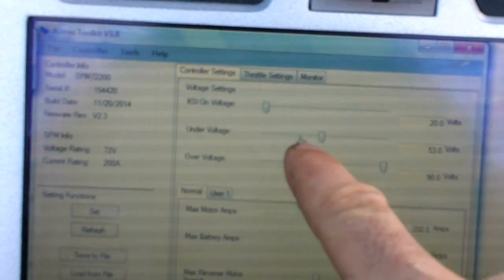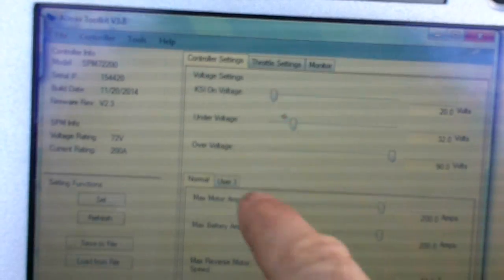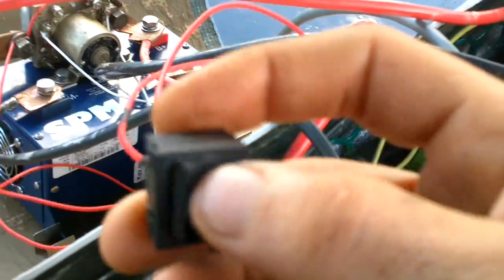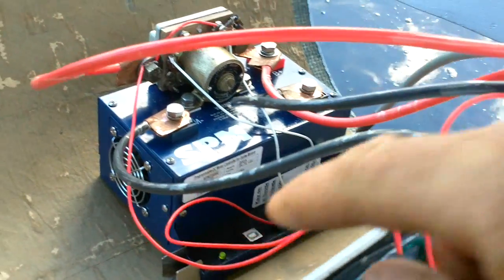Under voltage 60, over voltage 90. Green light now.